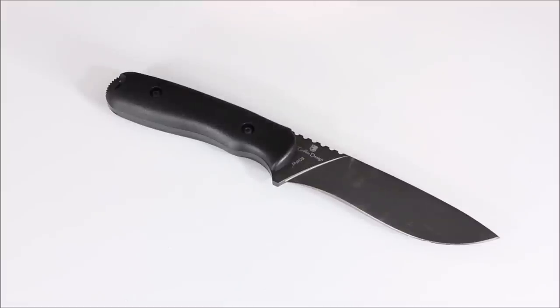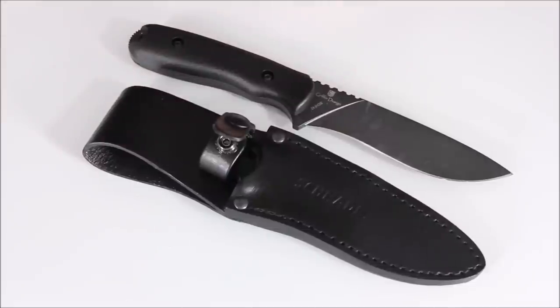This is kind of the baby brother to the SCHF 9, and I like it. If you don't want a blade as long as that one, this one definitely has more of a bushcraft feel, and with the leather sheath you can see why people would call this a bushcraft knife. If you want to get into this size survival knife and don't want to spend a ton of money, this could be a good option from Schrade.